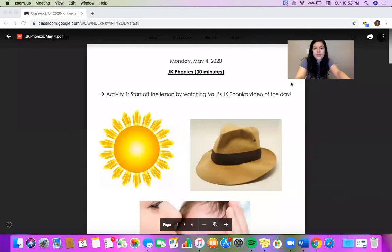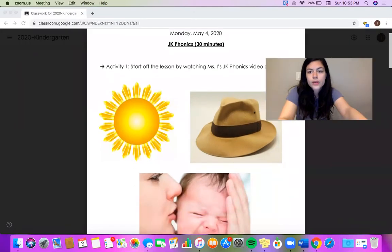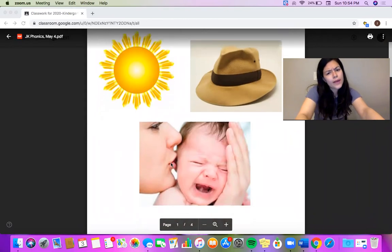All right. Your lesson starts off with three photos. These three photos are of a sun, a hat, and a baby crying with the mom soothing the baby. So let's find out why these pictures are here and what sounds they start with.